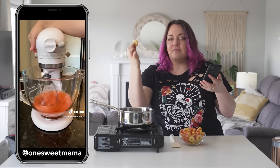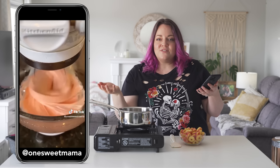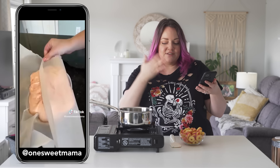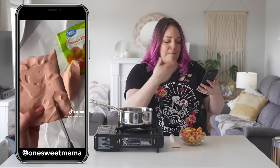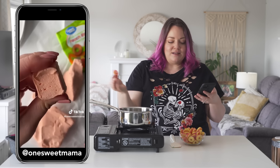Somebody took peach rings, gummy bears and stuff like that, and turned them into marshmallows. They said the only real difference in ingredients between candy and marshmallows is air. So you melt it, whip it, cool it, and boom — you've got peach ring marshmallows.